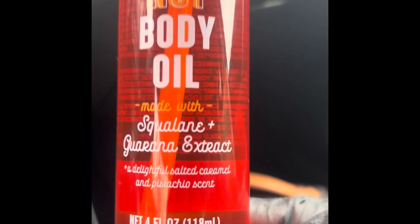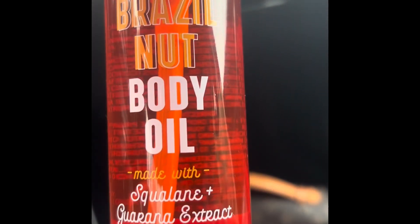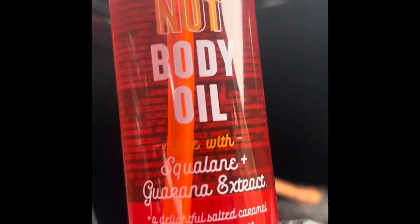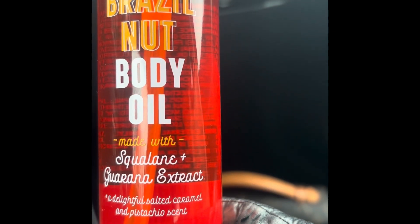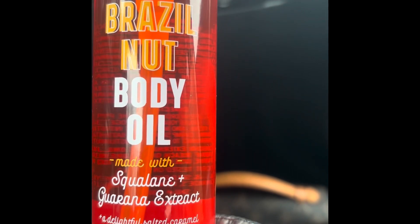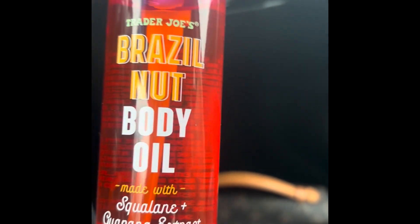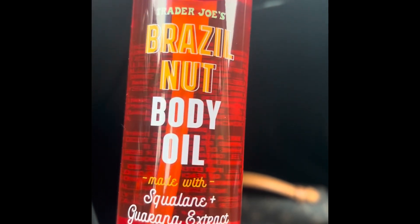I think they said that was the dupe to the Bum Bum Cream. So this is the dupe, I guess, to the Sol de Janeiro oil. I think it's the dupe to that. So I just wanted to share it with you. I got distracted — this lady came out of her car and just sat there staring at me. Like, I'm in my car, I'm not bothering you. Anyway,